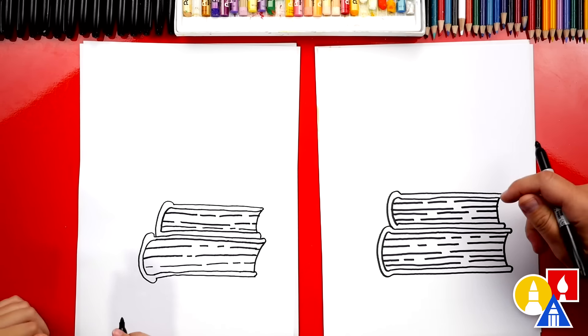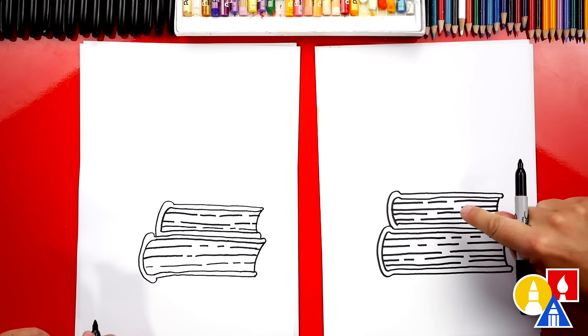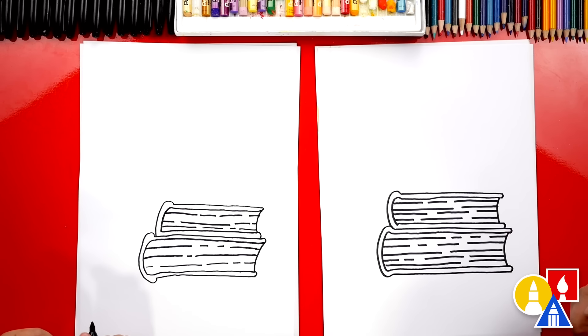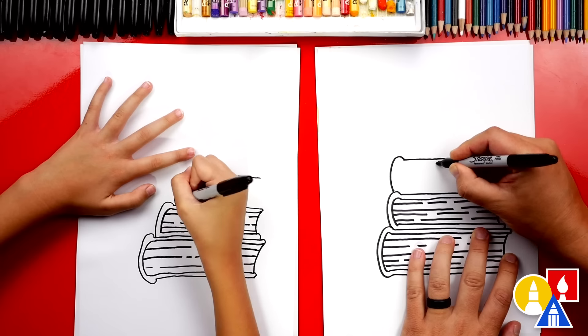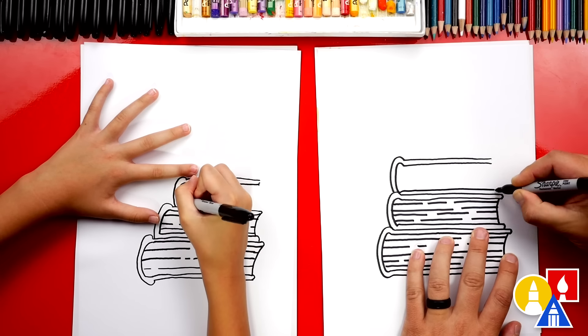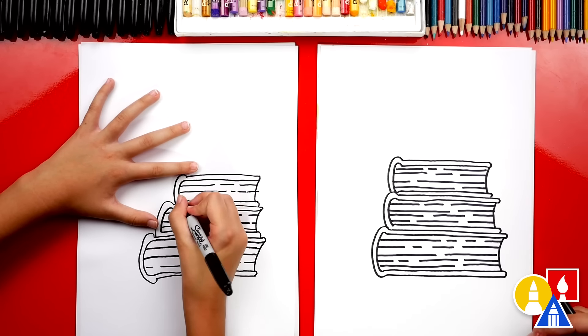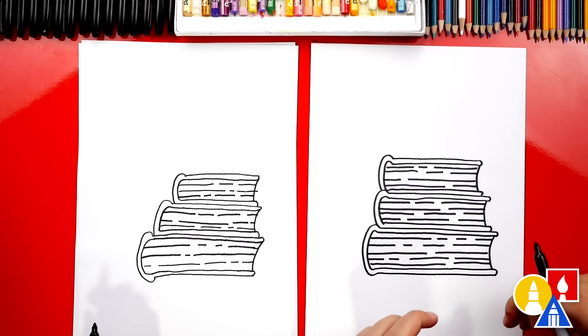Now we're ready to draw the next book. We're going to fast forward, but we're using all of the same steps that we used for the second book, making it even a little smaller. We drew three books — our stack of books!